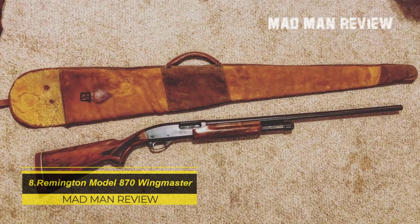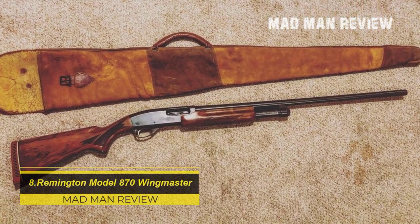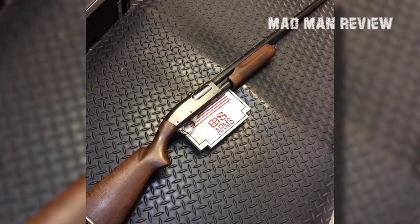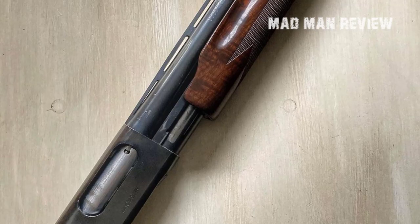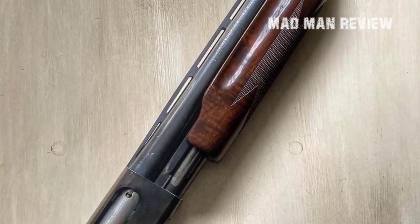Remington Model 870 Wingmaster. This beauty weighs only 6 pounds and comes with a smooth pump action in 28 gauge with a 25 inch barrel. It has a good balance which, together with the low weight, makes it easy to carry and easy to shoot. Also, the recoil does not kick you nearly as hard as a 12 gauge would. The MSRP for this great shotgun is $1,020.